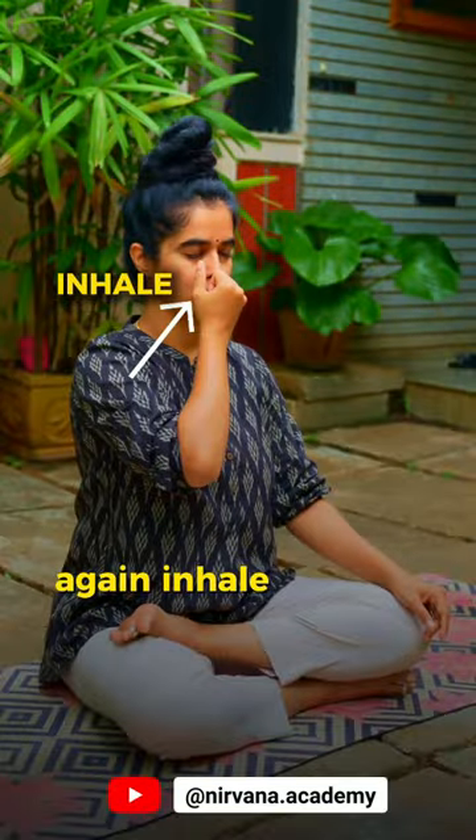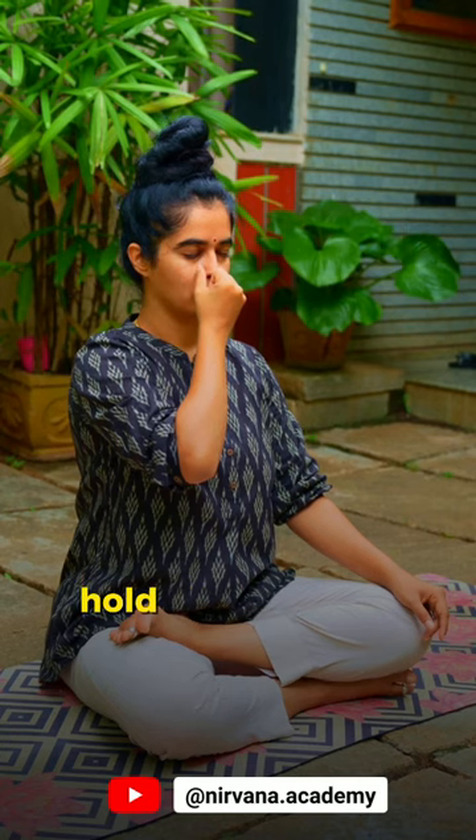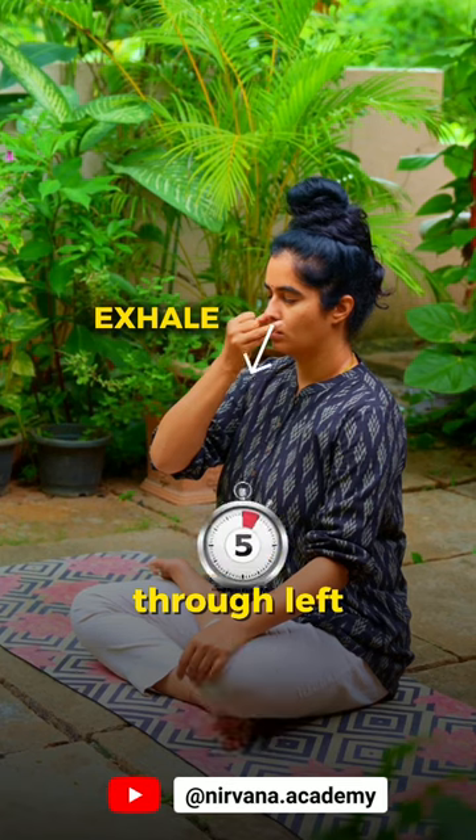Again, inhale through the right for five, hold the breath in for five, and then exhale out through the left for five. This is one round. Practice it for a minimum of three to five minutes.